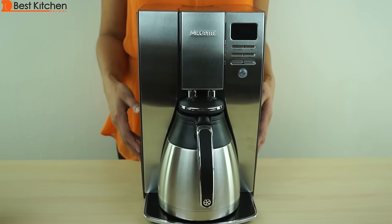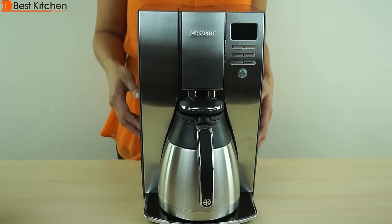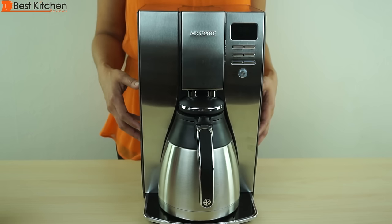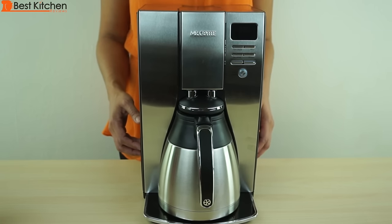Before using the Mr. Coffee for the first time, wash the carafe, the lid, the water reservoir, and brew basket with warm soapy water. Run a brew cycle with water only — fill the reservoir up to the 10 cup line. Don't use a filter or any coffee in the brew basket. Press brew. When the cycle is finished, there will be 3 beeps. Discard the water and rinse the decanter, lid, and filter basket. Now you can brew a cup of coffee.